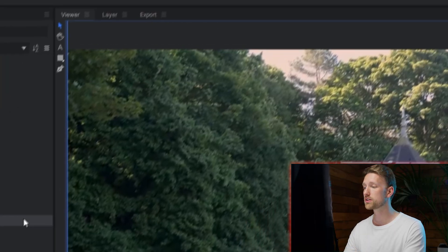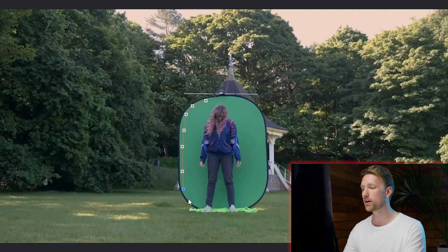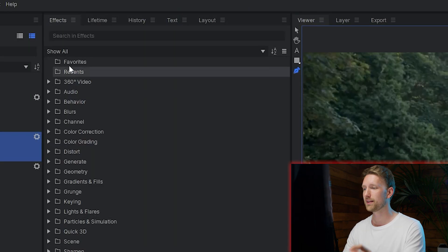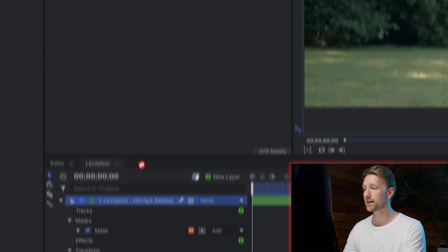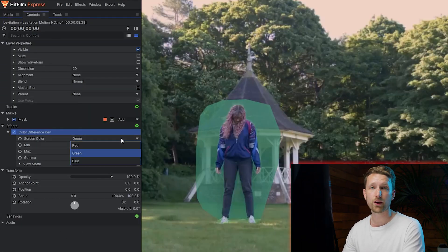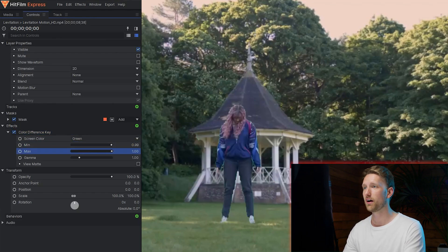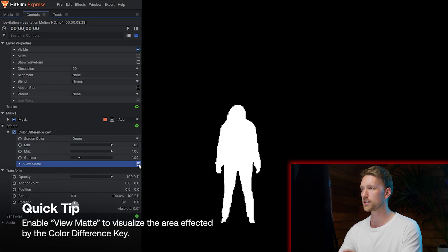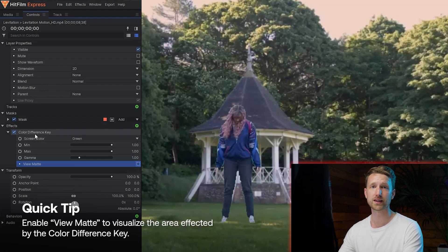With the actor layer selected, go to the mask tool and select the pen tool. We're going to go around the area of our green screen, because that's the only area we want to affect — keeping all the grass and trees. Now go to the effects panel and add the color difference key to the actor layer, being sure to keep it set to green. Adjust the minimum and maximum values until you only see your actor. If you're really struggling to see what you're doing, enable the map view — this turns everything black and white so you can see exactly what area you're removing or keeping.